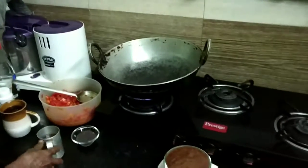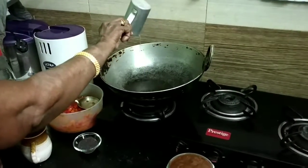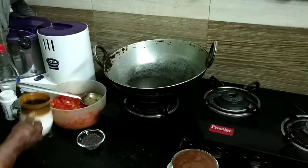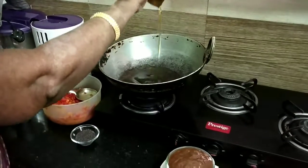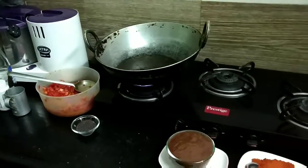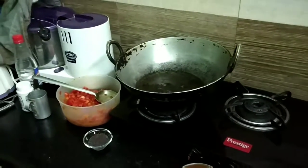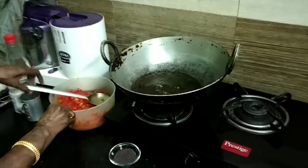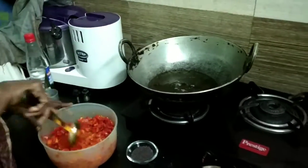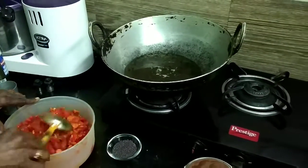Switch on the gas on medium heat, take a kadai and keep it on that. Once it is hot, add 350 ml of oil — we are using til oil here, but you can use any other oil good for pickle, whether olive oil or any other locally available oil. Let the oil become hot, then add the mustard seeds (5 grams) and let them splutter.